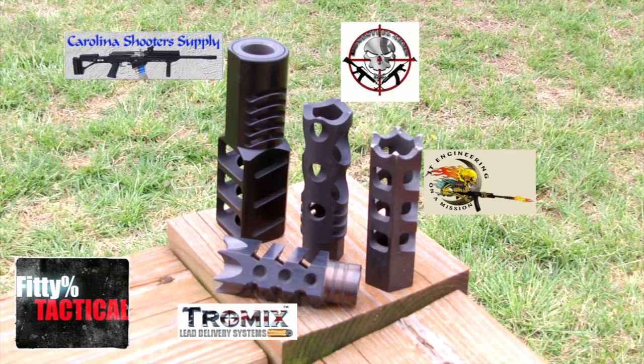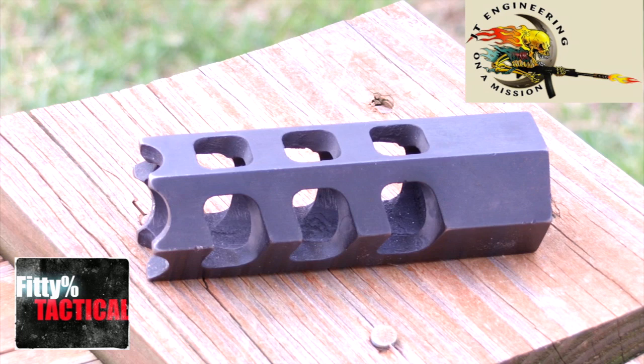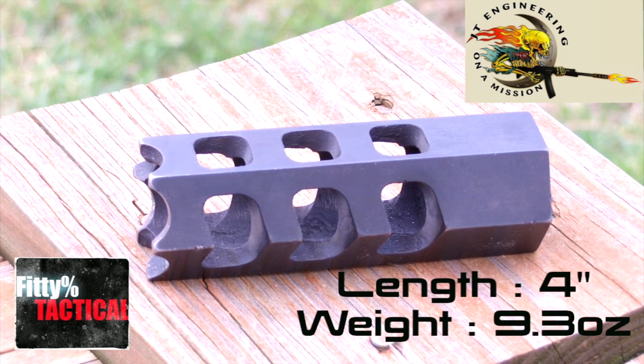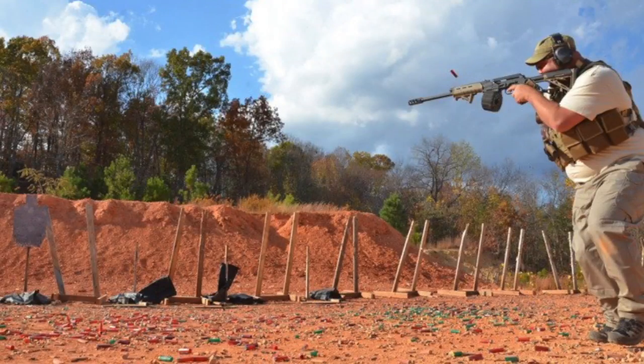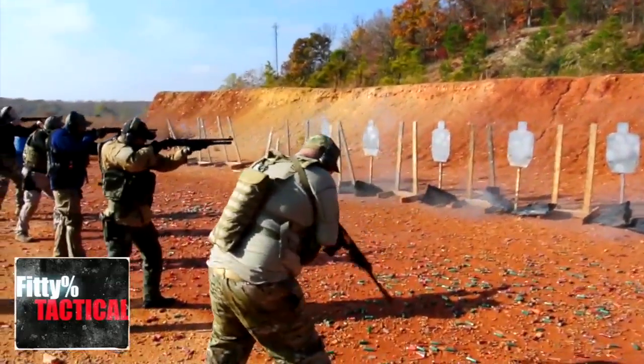Let's get to this muzzle brake review. As you guys know, I've tested five muzzle brakes in the first part of our muzzle brake recoil comparison — I'll put a link to that in the description. First up is the JT Engineering competition muzzle brake. I'll put the lengths and weight up on the screen. It's done pretty well for me — this is the brake I used in the Tactical Response fighting shotgun course down in Camden, Tennessee.